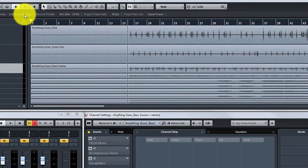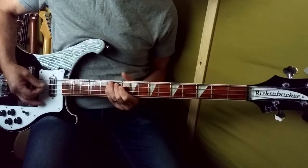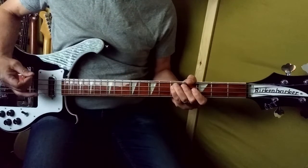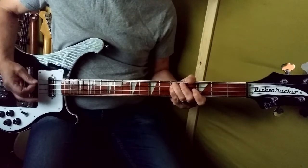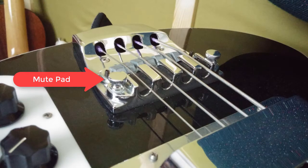Now what about the bass track? Let's hear it. Here I'm trying to mimic the playing style of Paul McCartney with the Rickenbacker bass guitar. Though it's from 2003, I got those long shiny strings. I also used a mute pad to slightly dampen the bass sound.